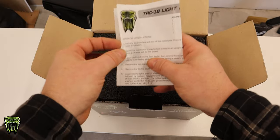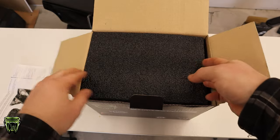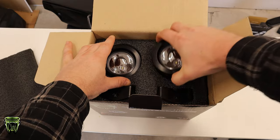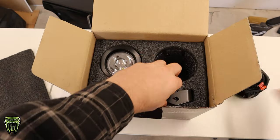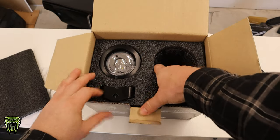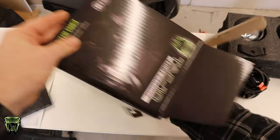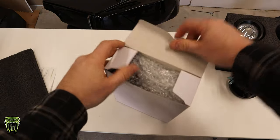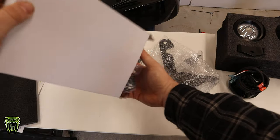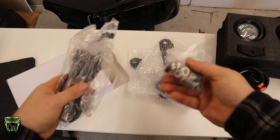Colored, detailed instructions, as always. It's well packaged — it has some foam on the top. And then you've got your lights. It also comes with this bracket that the light will sit into. Under that, you have a couple brackets, a wiring harness, and some hardware.